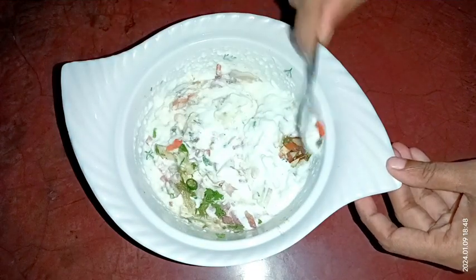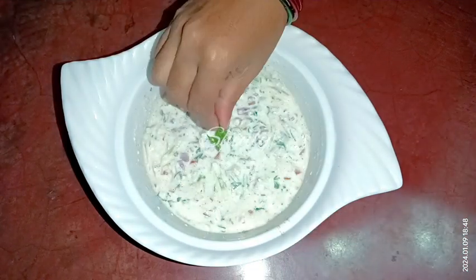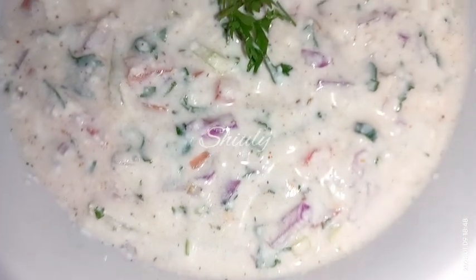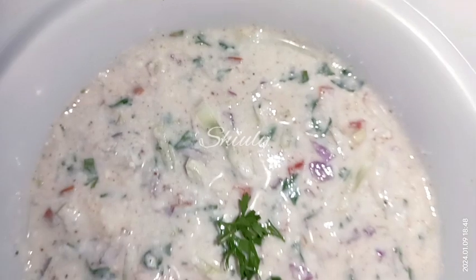Guys, this raita will go very well with biryani or pulao, or any kind of rich dishes of India — such as fried rice, jeera rice, any kind of chicken dishes, paneer dishes, korma, etc.